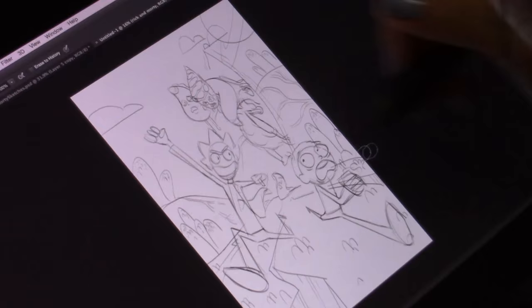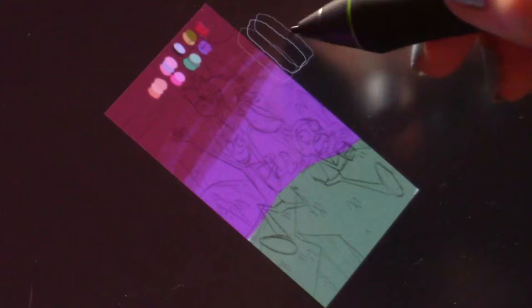I decided to go with this one because I think it would be the most fun to make. I knew I wanted to print it large — around A3 size — so I wanted it to feel like a poster. I really like that front view of the characters.